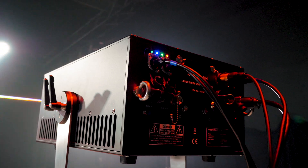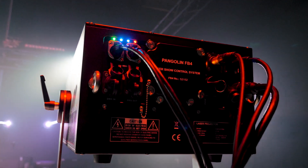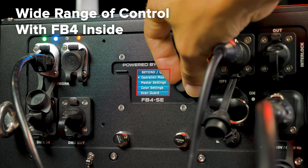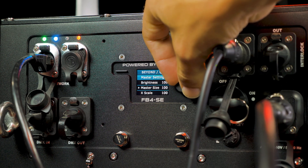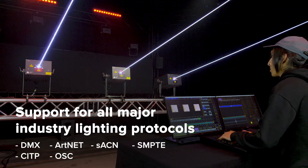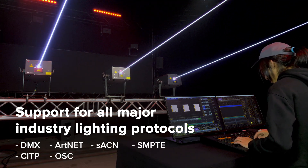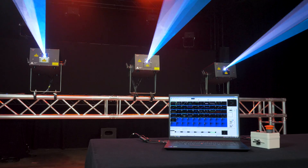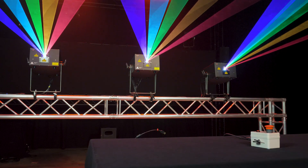The RAW FB4 IP65 series of lasers make it easy for you to grow as an emerging professional, offering the latest control technology with FB4 built directly inside of the fixture. You can easily control these from a lighting console as they support all major lighting protocols such as DMX, Artnet, SACN, and more. You can also control the lasers directly from a PC or in standalone mode, also known as auto mode.